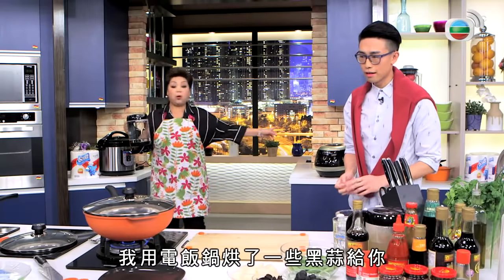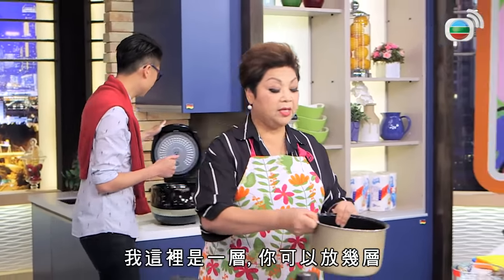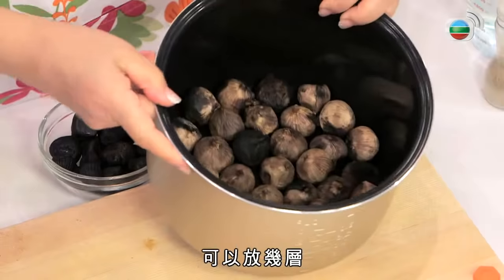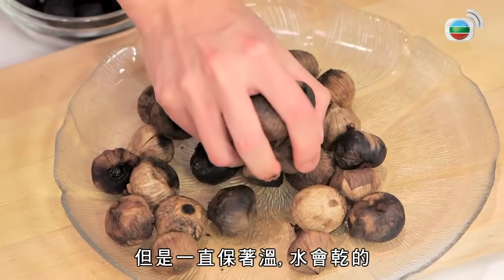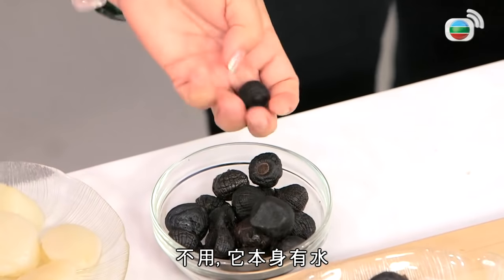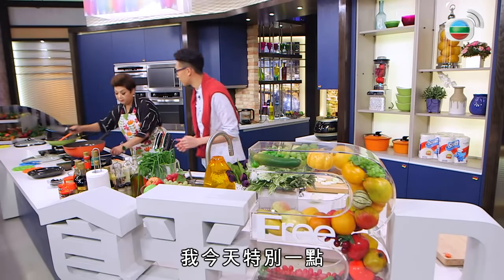現在輪到我們的帶子，今天厲害了，用電飯煲。我煮了黑蒜給你，我這裡是一層，你可以隔幾層，只按保溫進行。這些獨子蒜給大家看，但你這樣保溫，其實水會乾的，中間要不要加水？不用，它本身有水，乾了之後會甜。你吃吧，很香，我今天比較特別。